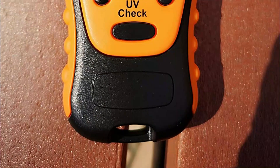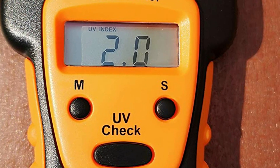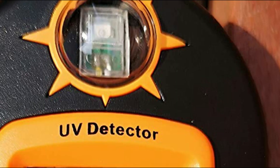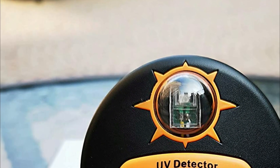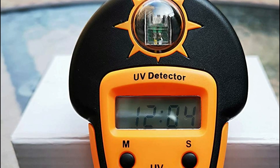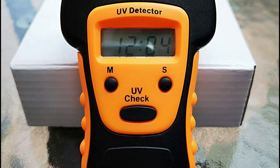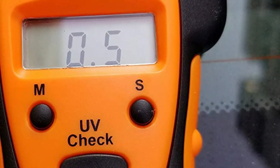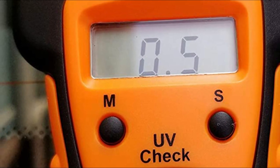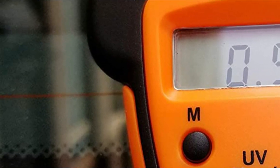By using this device, users can accurately determine the potential levels of harmful ultraviolet light exposure and take necessary steps to protect themselves when the index is too high. This UV intensity tester displays the UV index, clock, alarm, and calendar. It is ergonomically designed to fit in the user's palm and can be used to find UV radiation levels at home, in the car, office, or any indoor and outdoor location. The device measures the UV index in increments of 0.5 from 0 to 20, with a strap attached to its built-in ring. To read the index, simply point the UV sensor directly towards the sun and press the UV check button.